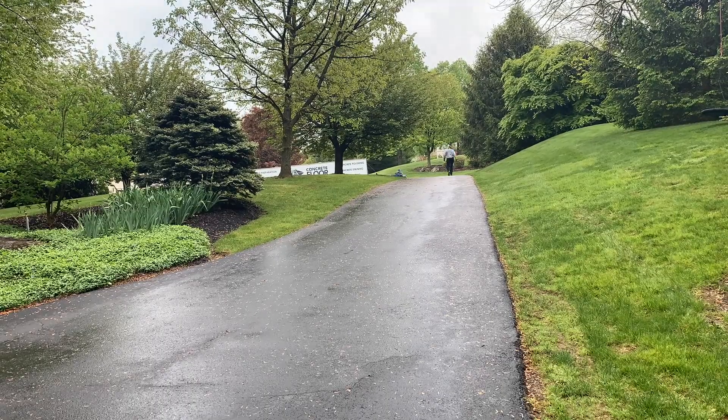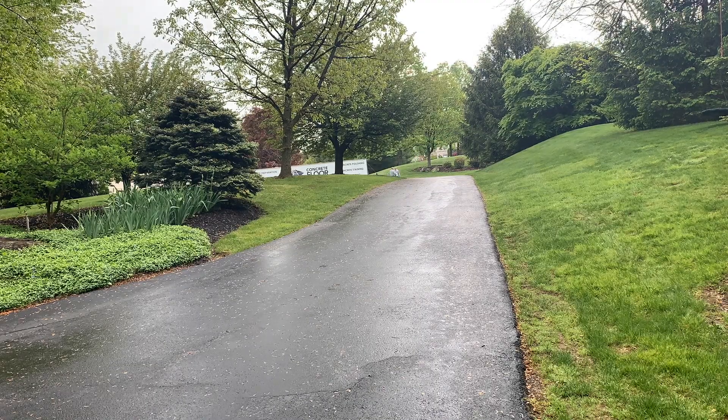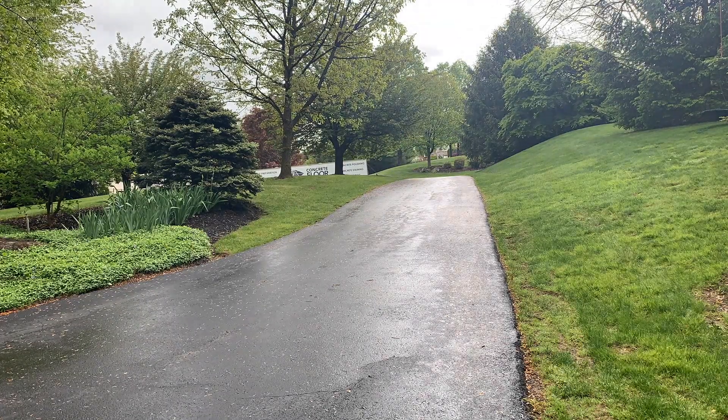We could not get our trailer in the driveway, which is typical for some of our residential work. So we had to push everything down the driveway to get into our work area. Once we get our equipment in there, we're going to get started on the joints.